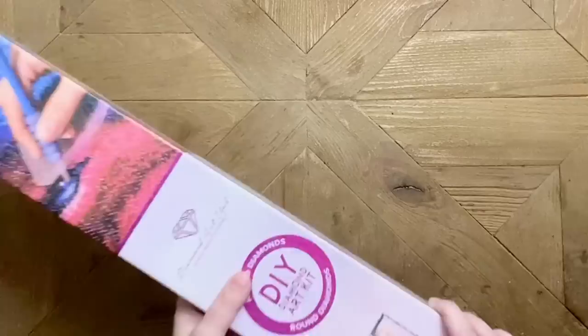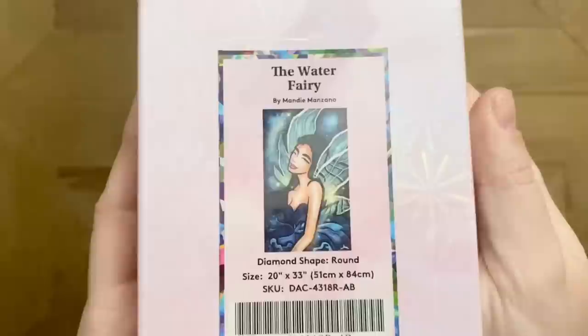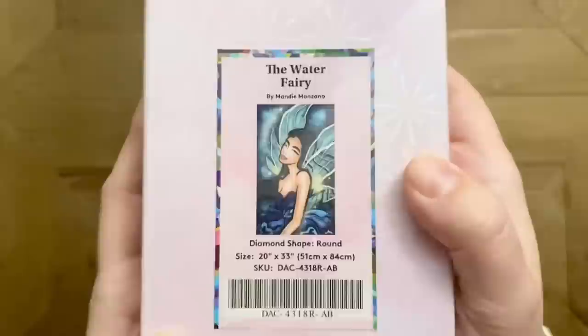What we have today — you guys — is one of my favorite artists, the Water Fairy by Mandy Manzano. We get another Mandy Manzano piece! I feel like it's been a minute. I adore Mandy Manzano's artwork and so it is always a treat to get more from her.